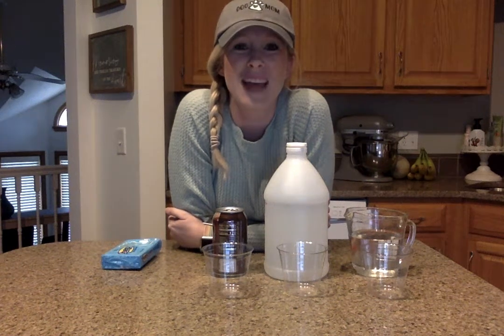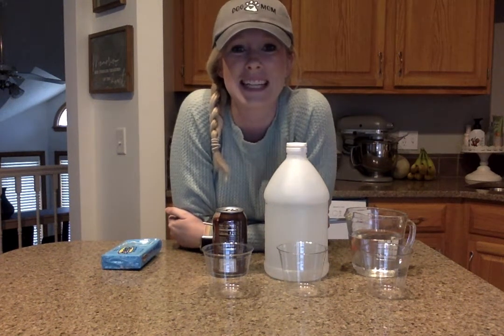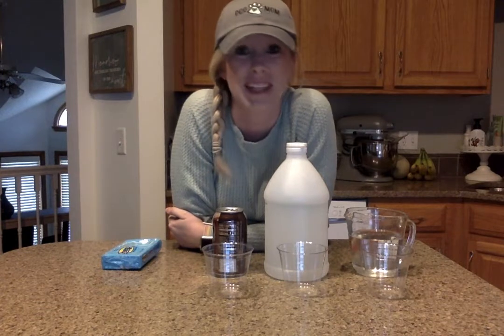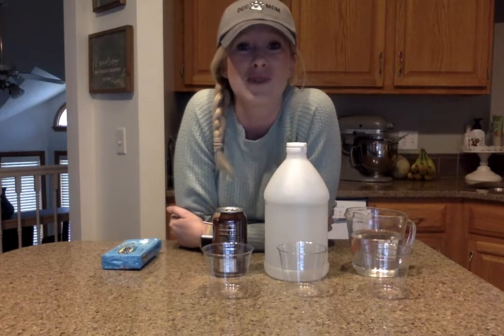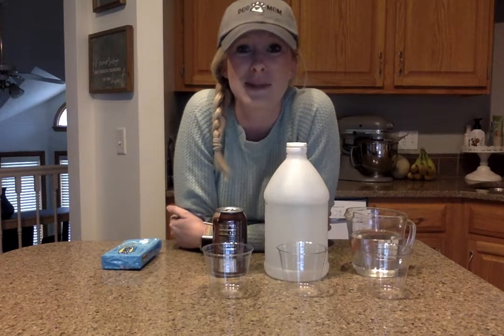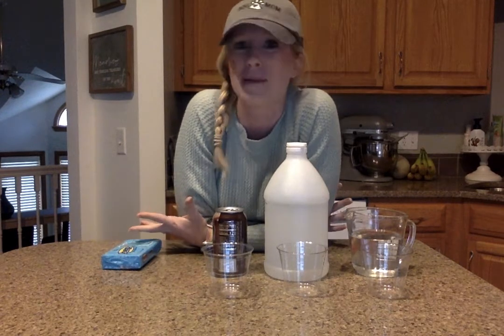Hello! So we have a science experiment today. If you do not have the supplies at home to do it at your house with your family, then you can watch this video and I am doing it now. So welcome to my kitchen.